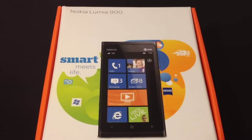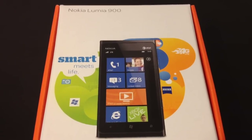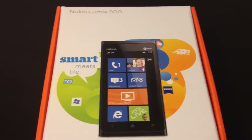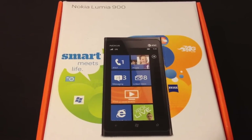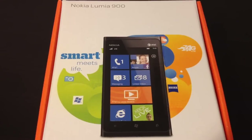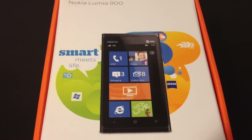What up YouTube, this is Enrique again. First of all, thank you for watching and for those of you who subscribed, thank you for doing so and thanks for the comments on my previous video. I'm going to bring you a quick look at the initial setup and a quick walkthrough of Windows Phone 7 running on the Nokia Lumia 900.